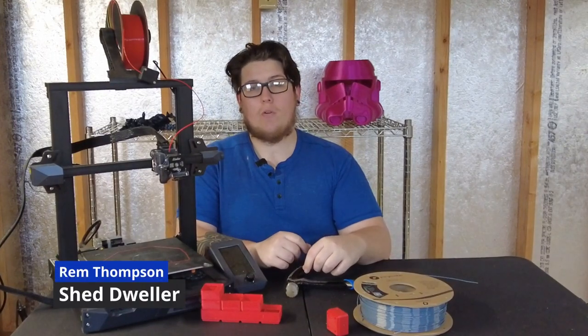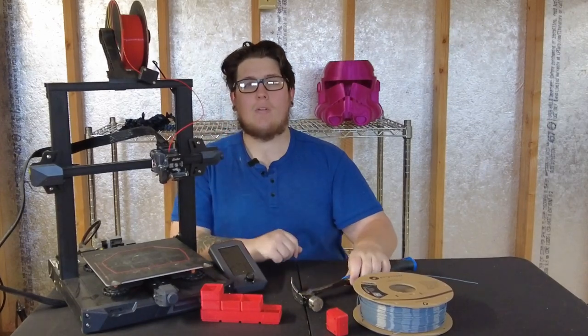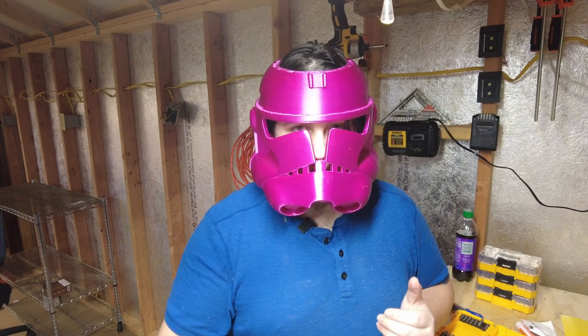Hey everyone, I want to start this week off by asking you a question. What exactly do this hammer and this 3D printer have in common? If you thought they have nothing in common, you're a little bit on the wrong side. They're both tools. They're both awesome for helping you express your creativity and make things like this dragon or this clone trooper helmet. And while it's incredibly important to highlight your creativity, I find it even more impactful that you can actually use 3D printers to improve your life.